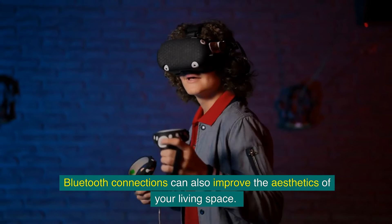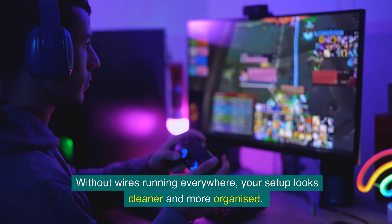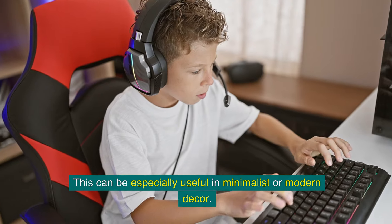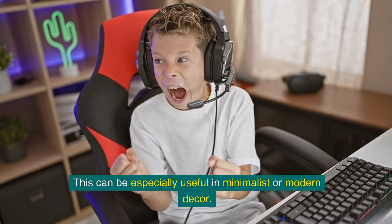Bluetooth connections can also improve the aesthetics of your living space. Without wires running everywhere, your setup looks cleaner and more organized — this can be especially useful in minimalist or modern decor.